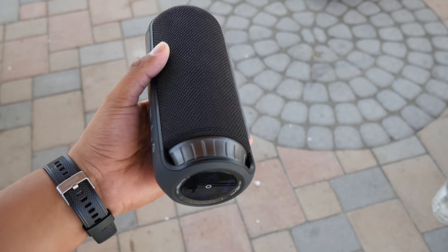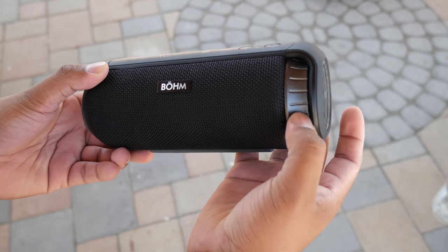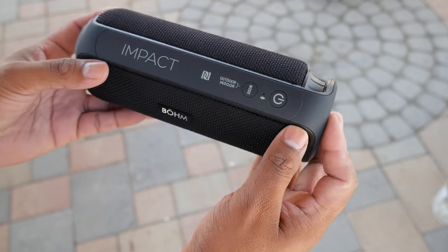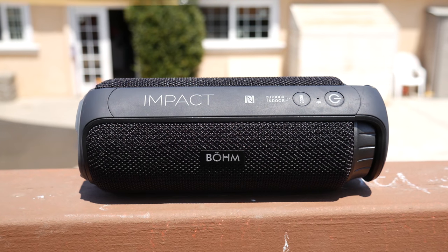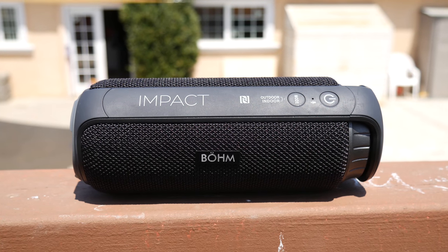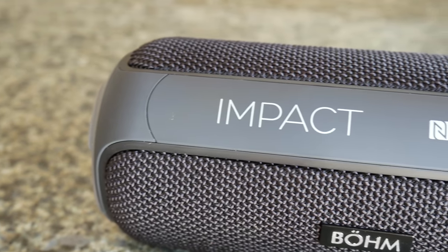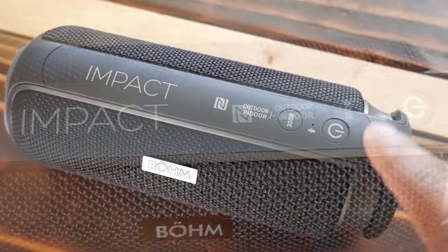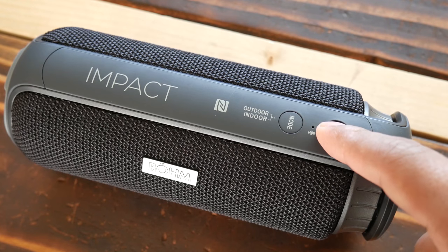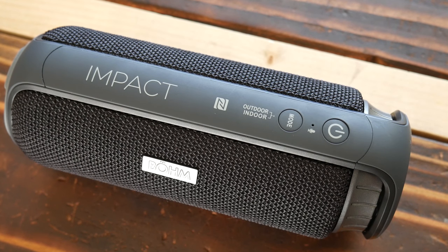My overall judgment on this speaker for the price is a 7 out of 10. It could have had a longer battery life with the 4000 milliamp battery — the JBL Flip 4 gets 12 hours on a 3000 milliamp battery, but the JBL Flip 4 has a 60-watt driver while the BOOM has a 24-watt driver. The JBL is a more trusted brand, and the JBL Flip 4 runs for $100 versus $70 for the BOOM, so you save $30 going with the BOOM. You don't get a submergible speaker like the Flip 4, but you get a relatively loud speaker. Alright guys, this completes my review — thank you for watching and I'll see you next time.